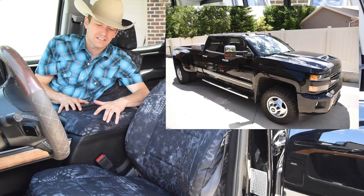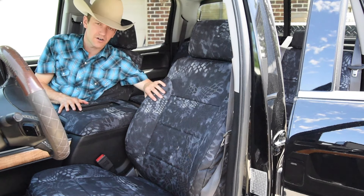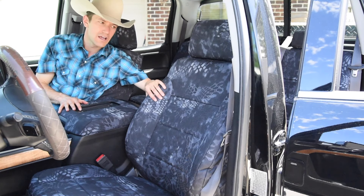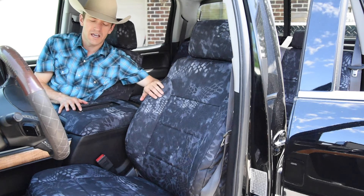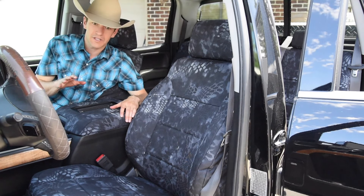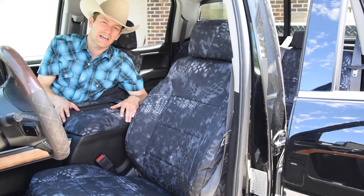Great looking set of seat covers inside here. These are made out of the 600 denier material — a very durable material. And this pattern is the Kryptek Typhon pattern, so it's the darker of the Krypteks. Lots of blacks and grays, goes great with this interior. Lots of black material inside this vehicle, and it also has a black exterior.